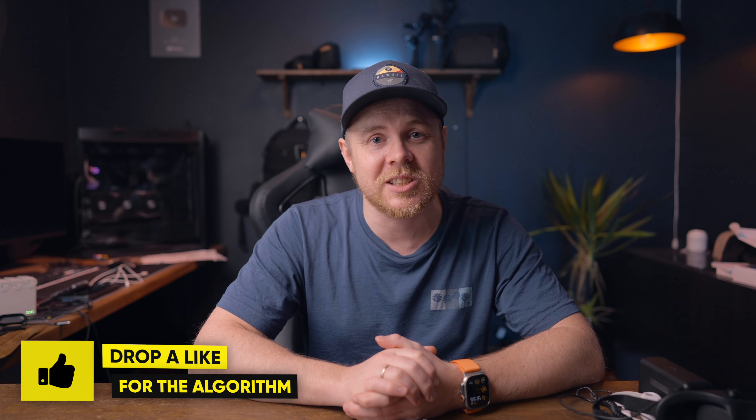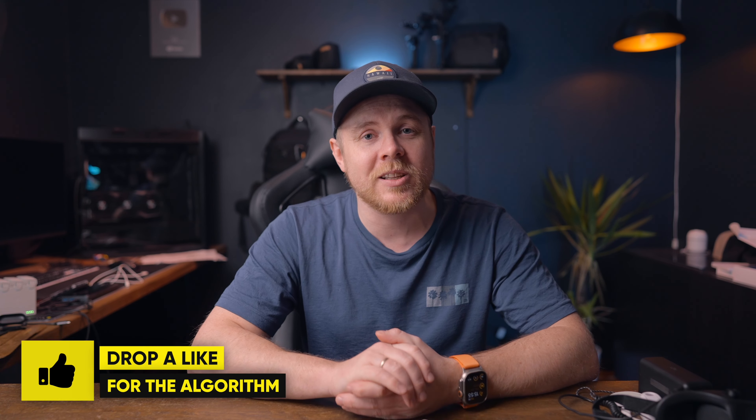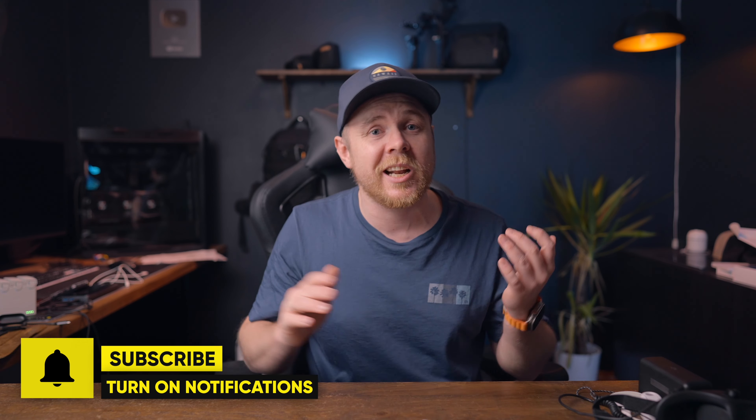Check those out if you're interested in color grading your drone footage or doing a simple color match across different cameras — links are in the description below. Thanks for tuning in. If you found value in today's video, drop a like, and subscribe if you haven't already. Until next time, take care and fly safe.